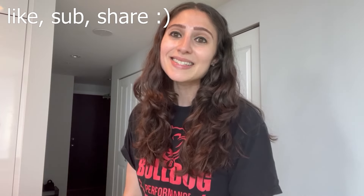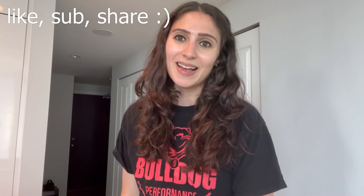Thank you guys so much for watching, I really appreciate it and I hope you like this recipe and that you're going to try it soon. If you did like this recipe, please give this video a like, subscribe, and share it with your friends as it really helps the channel. I have a ton of other recipes on my page, so please be sure to check those out. I'll see you guys later this week for another recipe. Bye!